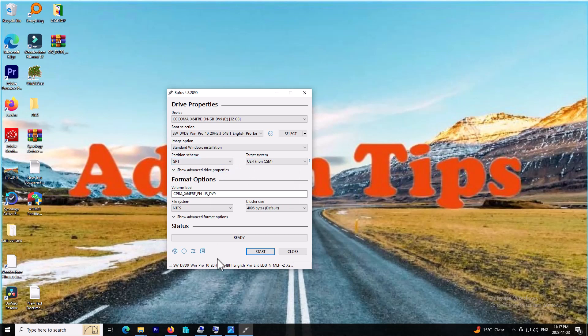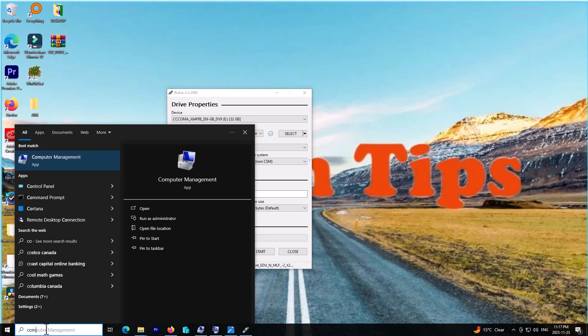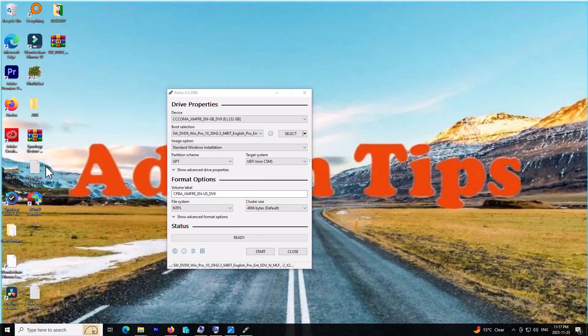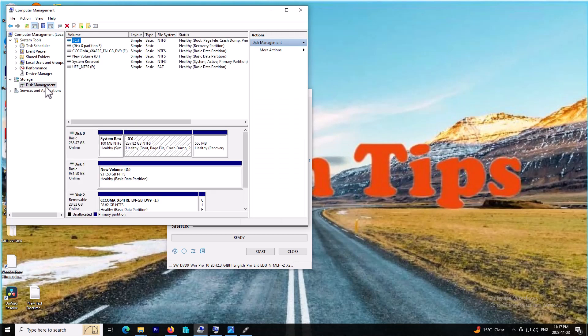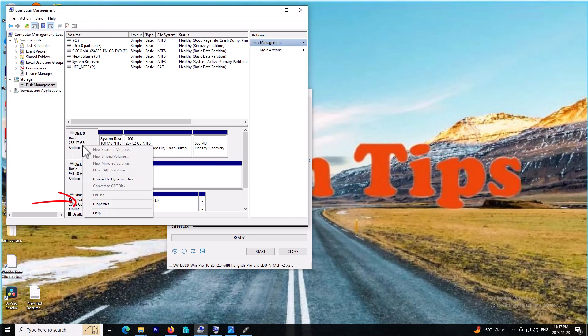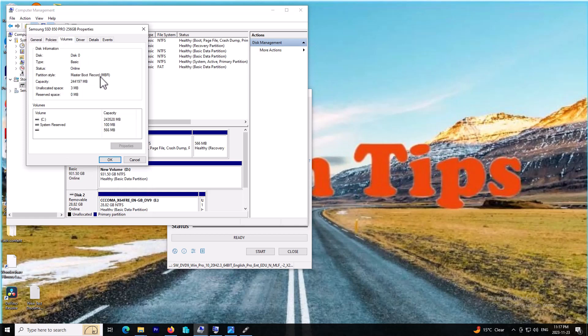To find your partition type, you need to type 'system information'. You can also go to Computer Management to find the partition. When you click on it, go to Disk Management. This is the drive where my Windows is installed — you can right-click, go to Properties, and on the Volume tab, as you can see my partition style is MBR on this system.